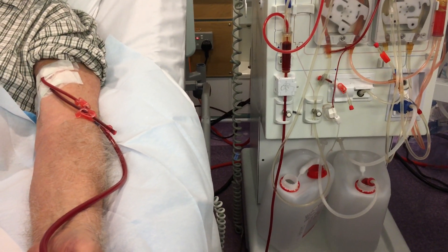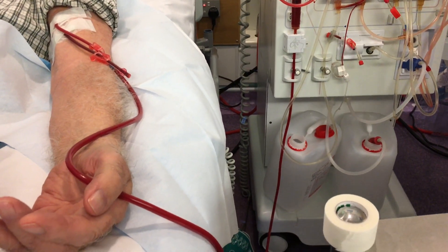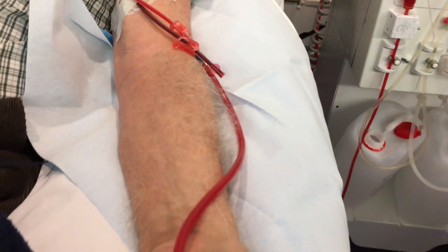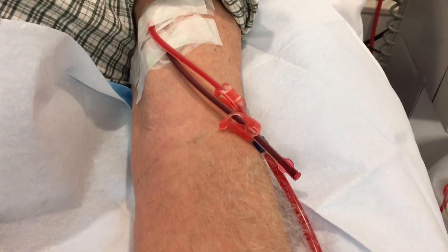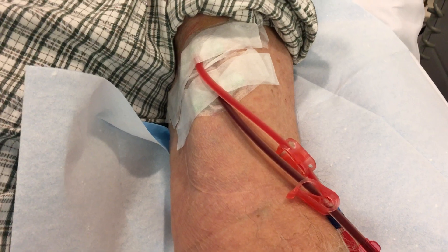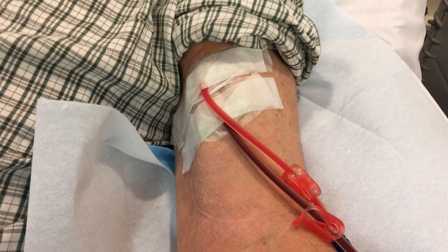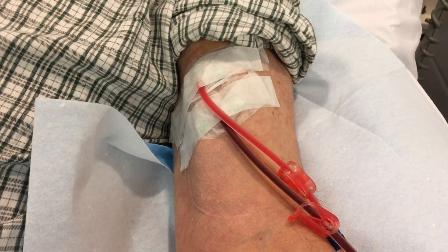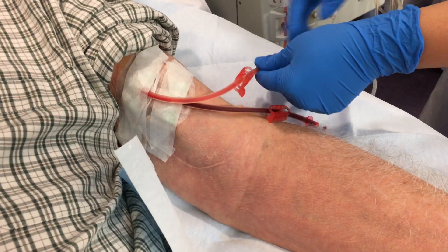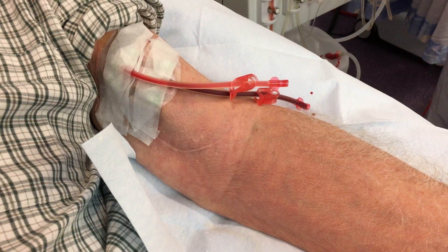As you can see here, the machine is washing back the blood back to the patient. You can see the difference in the color of the line that is being washed back. After the blood is returned to the patient, the venous line is then clamped and the line is disconnected.